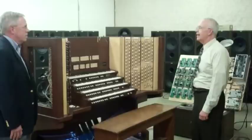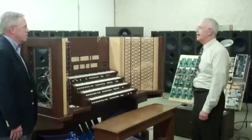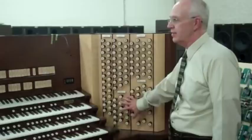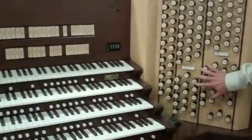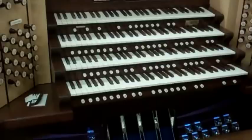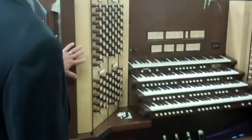As you rightly said, this is a combination instrument. In this situation, the pipes are implemented in divisions that are in the lower part of the console — you can see it's kind of divided in half. What this indicates is that these divisions — called the corral choir, corral swell grade, et cetera — are the ones that contain pipes. Now, that doesn't mean they all are pipes. Every stop here may or may not be pipe. It's a combination of digital and pipes, as opposed to the ones above that are all digital.